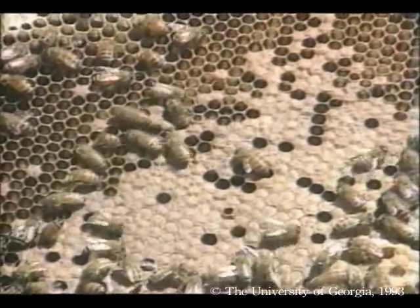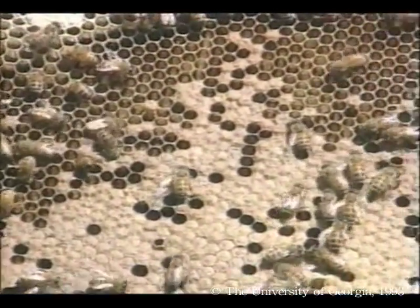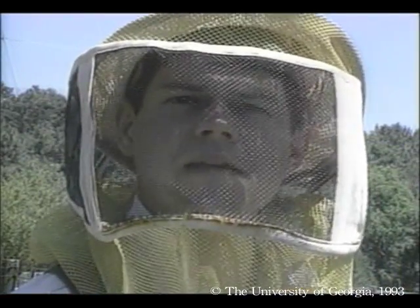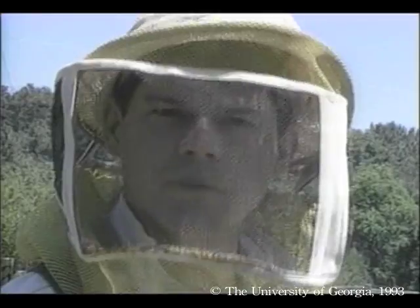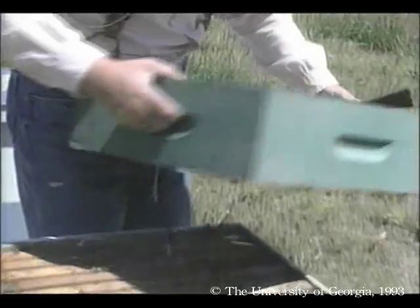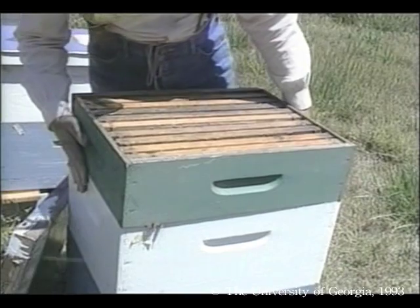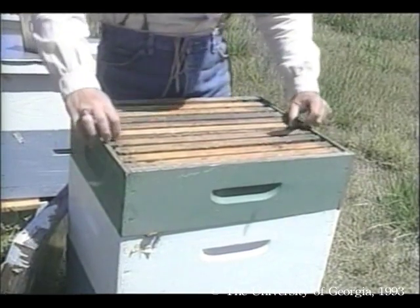In this series, we start with two hive bodies and later switch to just one. Our intensive feeding and medicating program has promoted this fast population growth. The bees have collected enough nectar for themselves and now they are strong enough to start collecting surplus nectar for us.